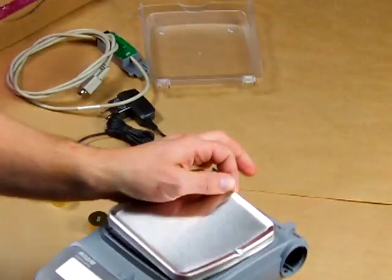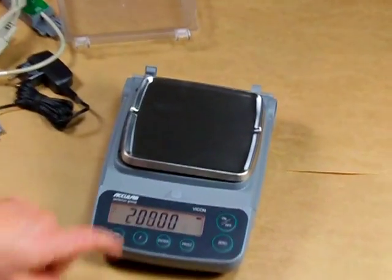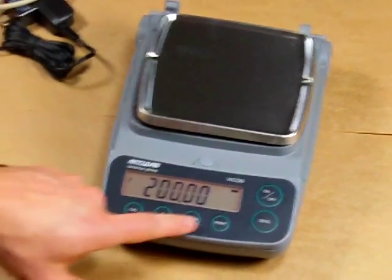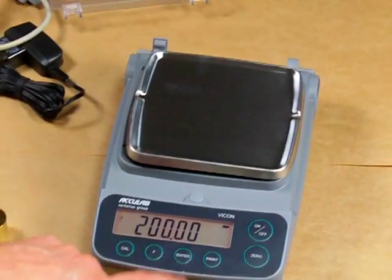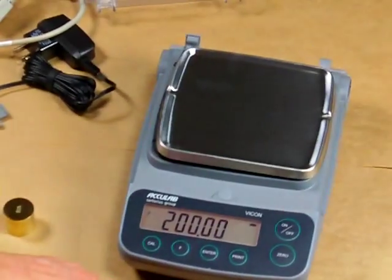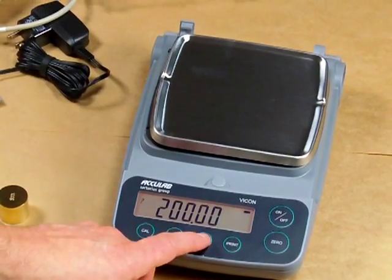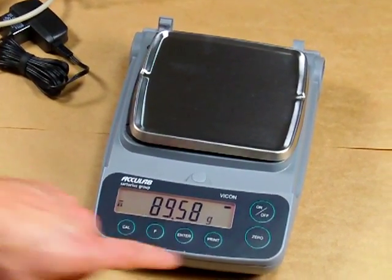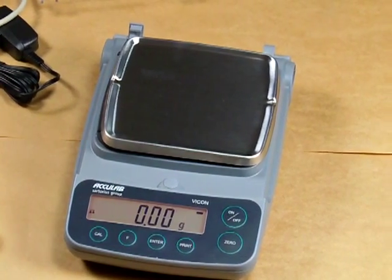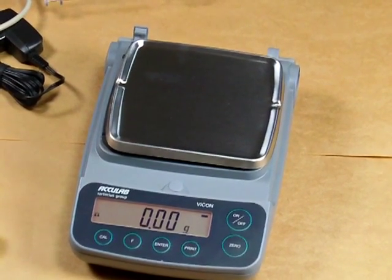So this is the Acculab VIC-612. We're running a big promotion — we just received a large quantity of these scales from Acculab and are selling them $50 off our typical deep discount price. Shop around and look at competitive models; there's nothing else on the market like this, and we feel it is a great value. The Acculab VIC-612 is always in stock at balances.com.